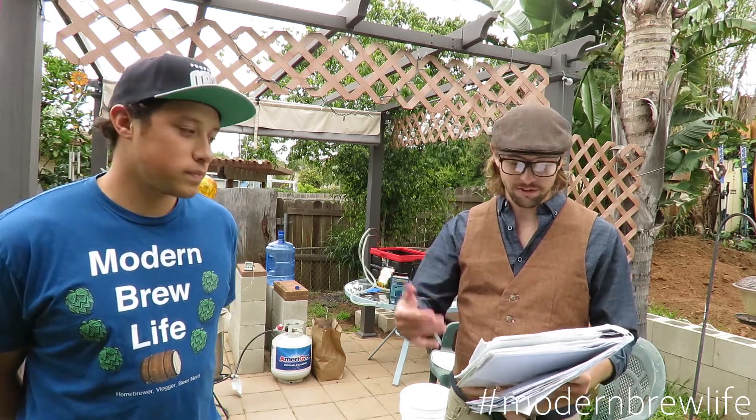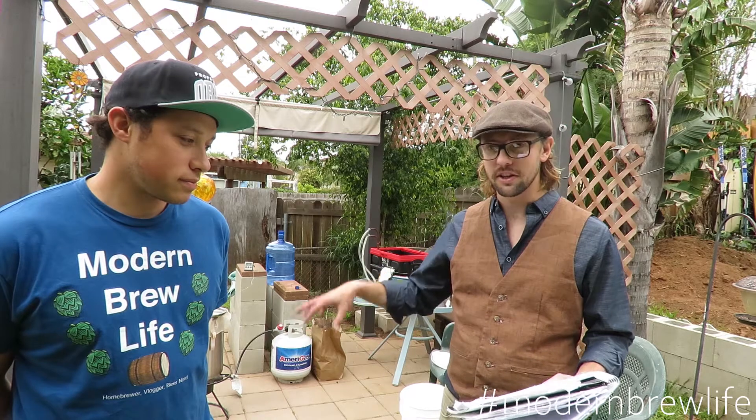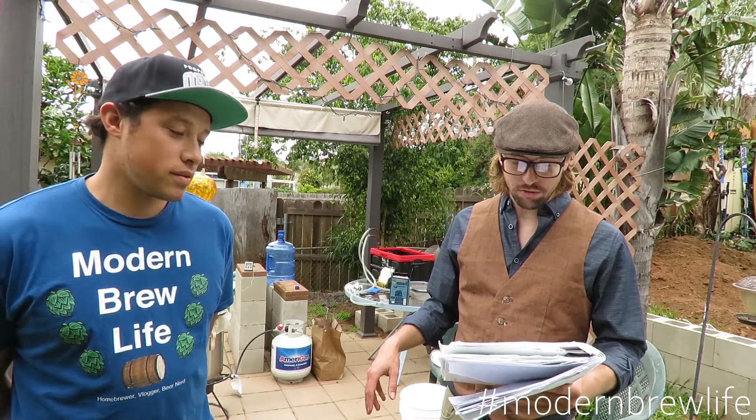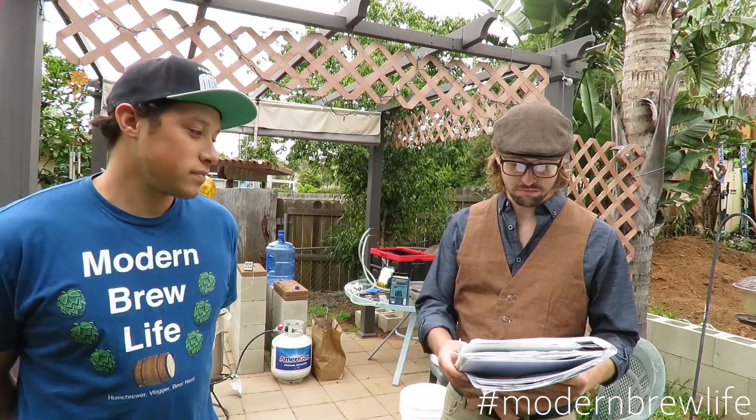We're going to hop it with two ounces of Cascade halfway through our 60-minute boil — so just for that last 30 minutes. Then two and a half ounces of Willamette right at flameout. We don't want this to be too bitter; we don't want the hops to overpower it. Just a little in the middle and a little at the end. And then we're going to use White Labs WLP300, their classic Hefeweizen yeast, to ferment.